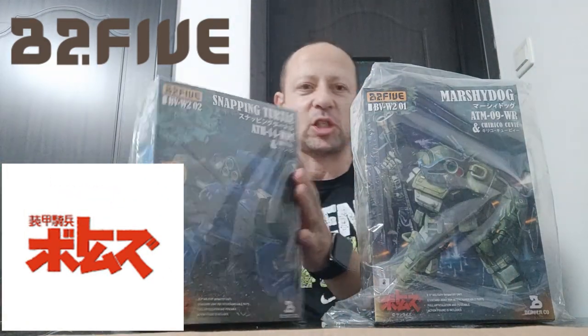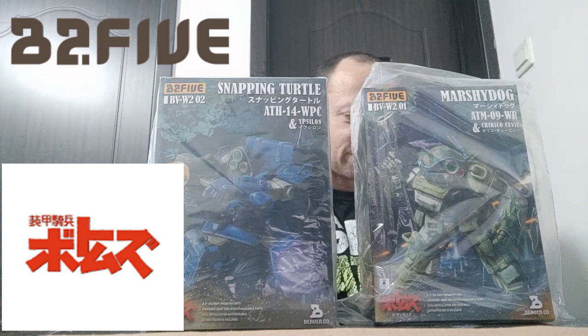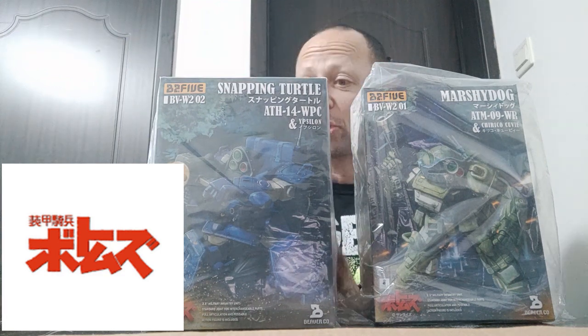Welcome back, awesome Action Toy fans and subscribers. It is a double feature review today, looking at two new B2-5 Votom sets — Marshy Dog and Snapping Turtle. If you've not bought or seen B2-5 Votom, I can really recommend them. They're really good stuff.